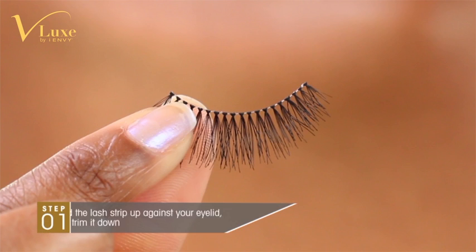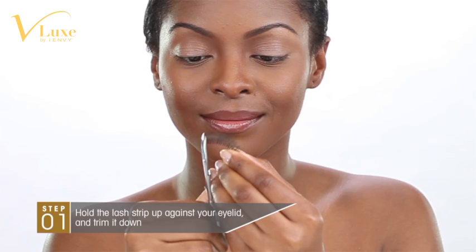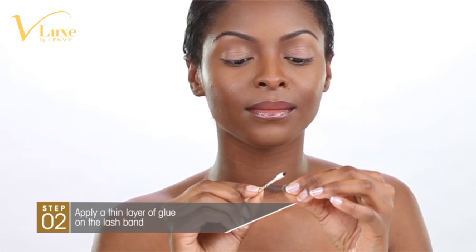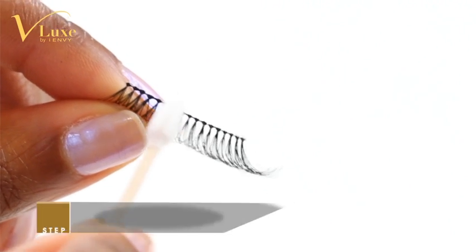Before gluing the lashes on, you will need to make sure that they are not too wide for your eye. Hold the lash strips against your eyelid and trim them down. Always cut from the outside corner of the lash. Apply a thin layer of glue across the band of the lash. Wait about 20 seconds for the glue to get tacky.